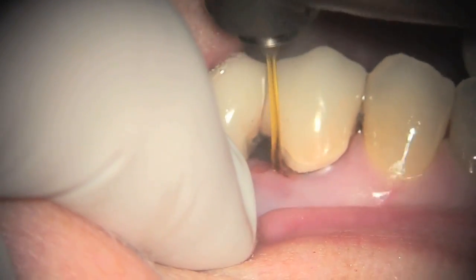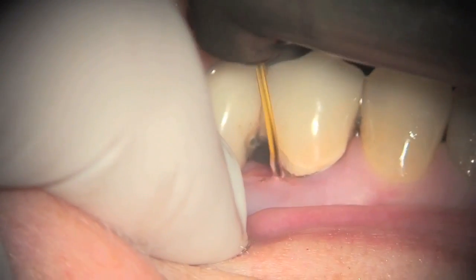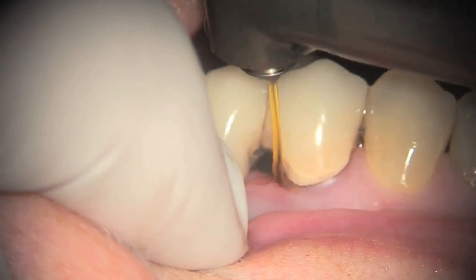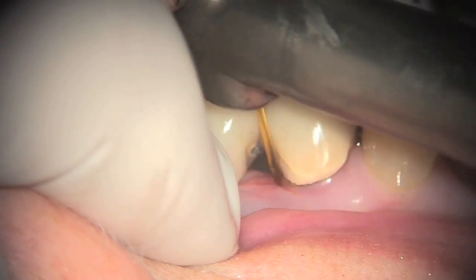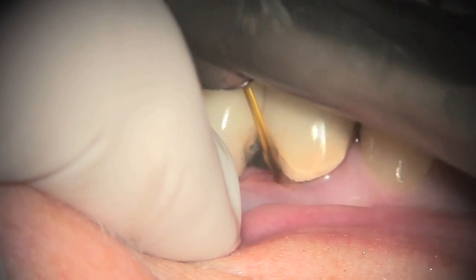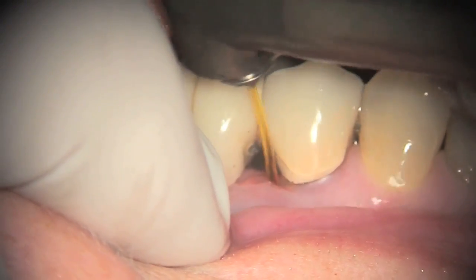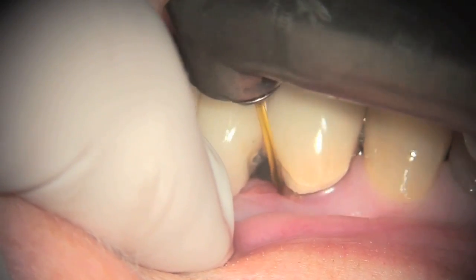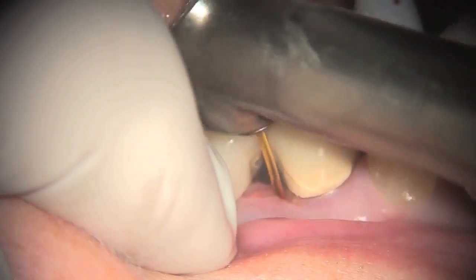The erbium laser, in this case, is used for fine scaling. We start at the top of the sulcus and work our way down on the root surface until we come in contact with calculus, and then we tap off the deposit. Not only are we removing calculus, but we are also decontaminating the root surface and getting rid of the endotoxins, and doing a substantial amount of bacterial reduction in the pocket.